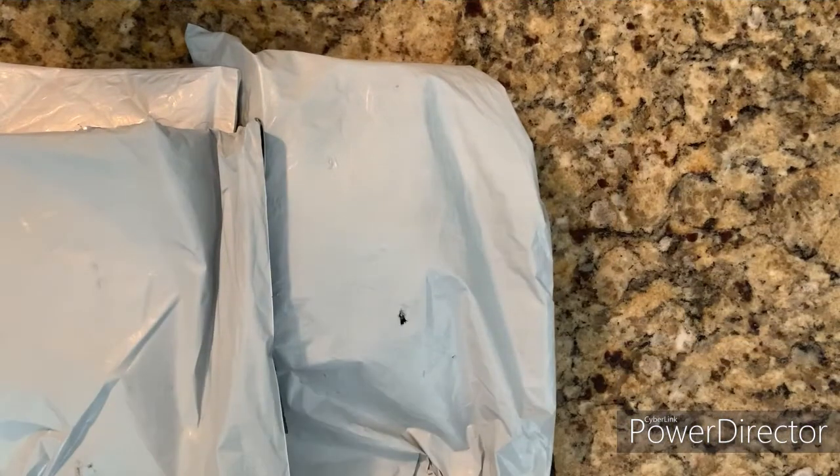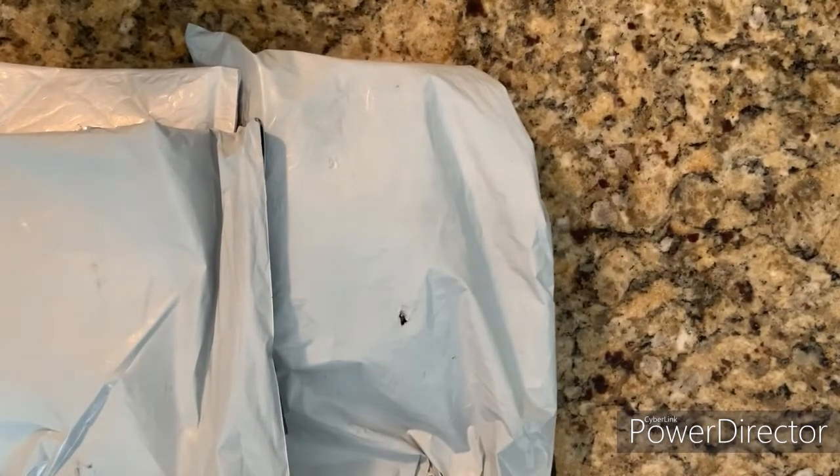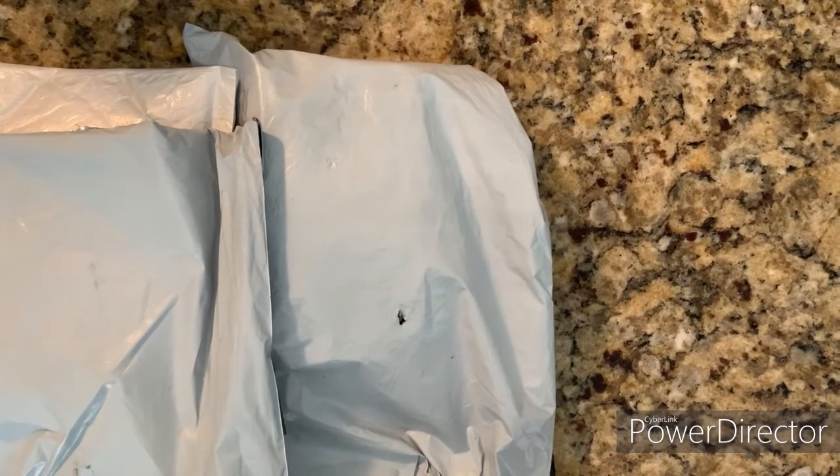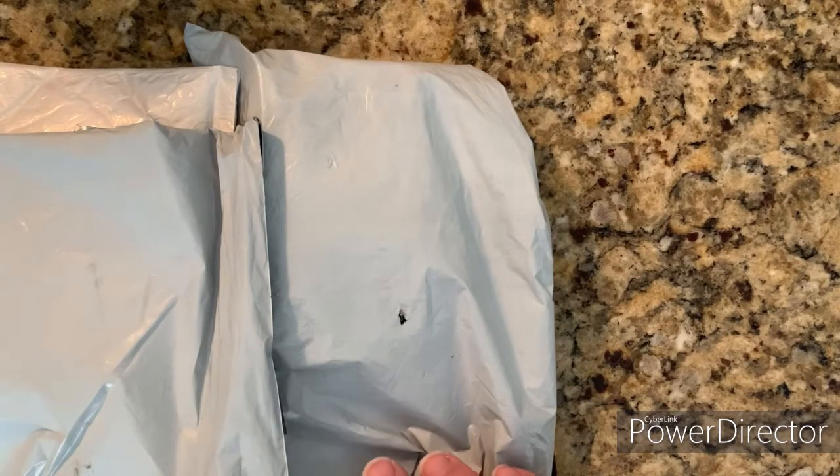Hi everybody, welcome back to my studio today! Sorry, I bumped the camera. Got a couple of things in the mail - these were a couple of finds off of AliExpress that I thought were super cute. They actually got here very quickly because they ship from the US. You have a choice of where you want it to ship from, so I chose US and they got here very very quickly.